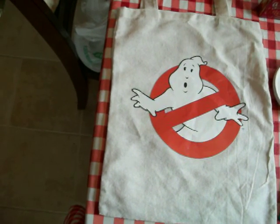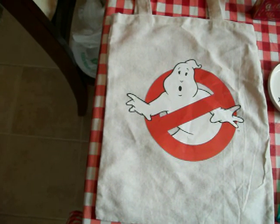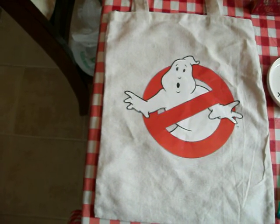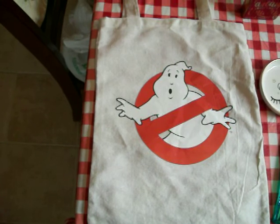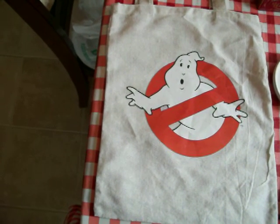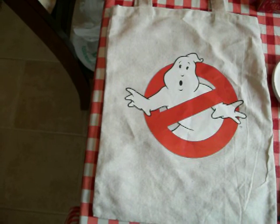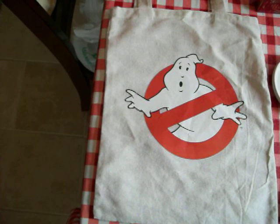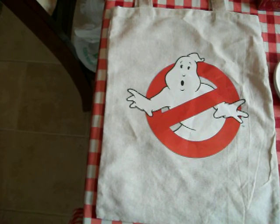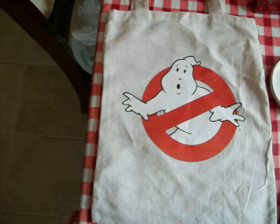Hey guys, I went to the Dollar Tree to look for those new Voltron mugs, and I checked three Dollar Trees yesterday with no luck. But they did have some of the new Star Wars mugs, and that was only one out of the three Dollar Trees. They had two different kinds — I think they had the Stormtrooper, and then I don't know what that other one is called,